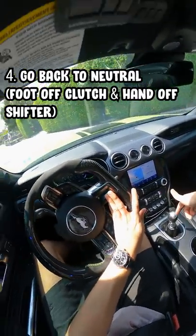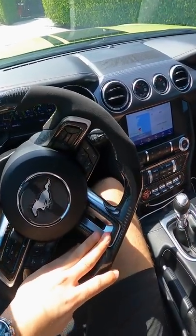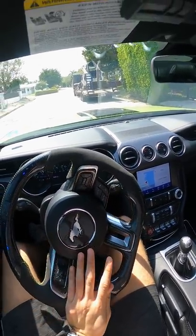I take my hand off of the shifter, foot off of the clutch, and then I just keep repeating. So I'm going to creep again, let off, go back to neutral. That's what I would do.